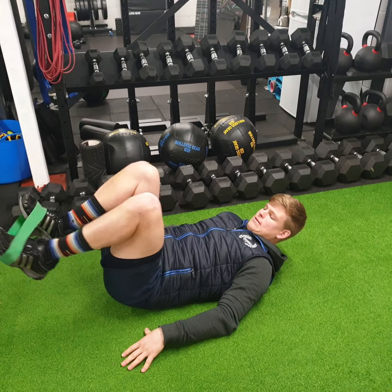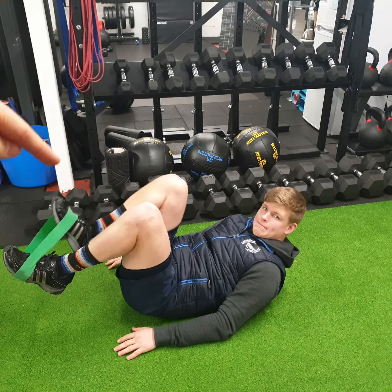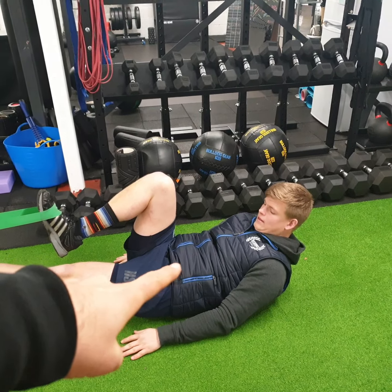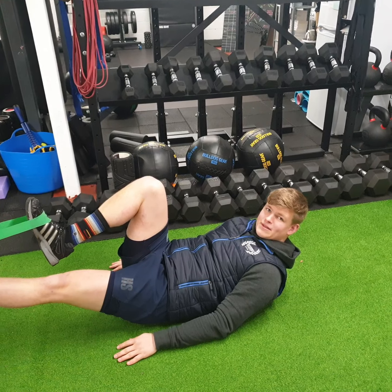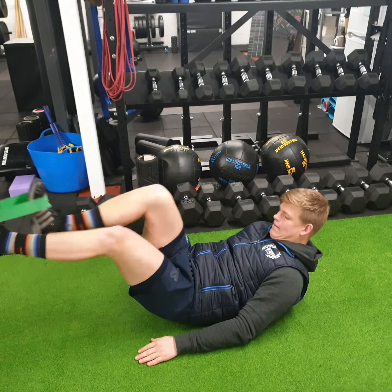Now we're going to activate the core and also strengthen the hip. Lay on the floor and wrap the band around your feet, around the toes. Lay all the way back on the ground and bring your knees up to your chest. You're going to do basically a mini sit-up — bring the feet up and do a little sit-up, so his core is braced and active. Now leave your right knee up and straighten out your left foot. This is activating his hip and his core at the same time.